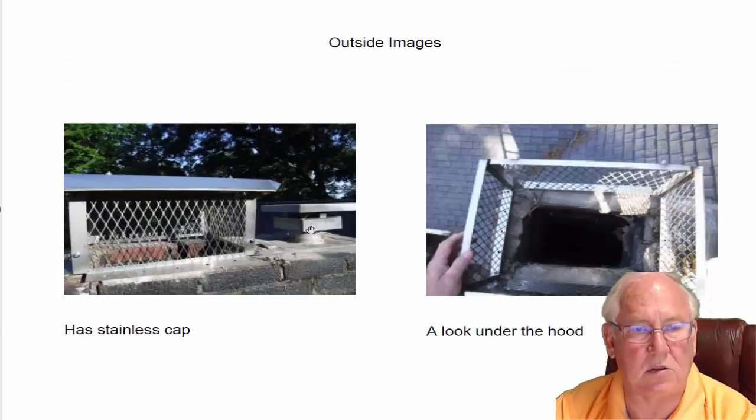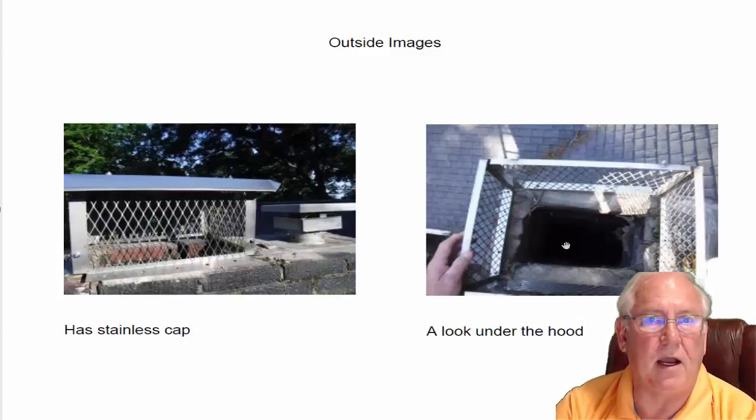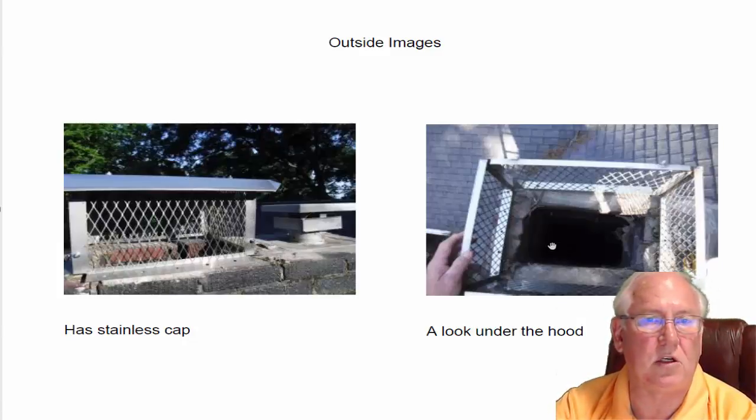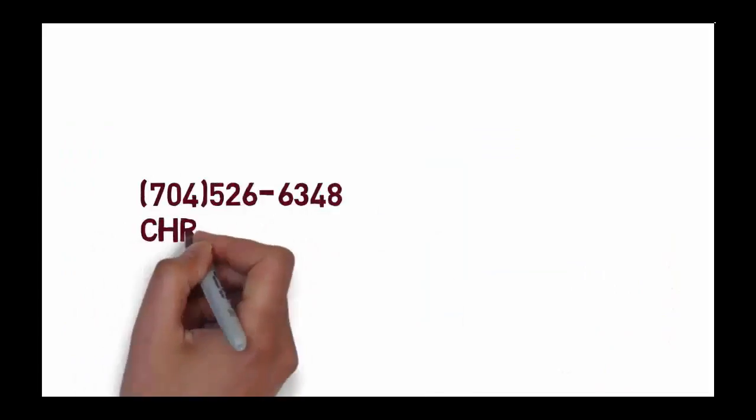Here's what it looks like up on top. We've got the furnace over on the right side, and this is your fireplace on the left side with the chimney cap on it. So if you have questions for me, give me a call at 704-526-6348. You can email me at chris@affordablesweep.com. Thanks.